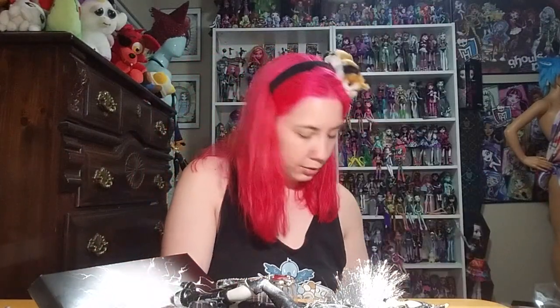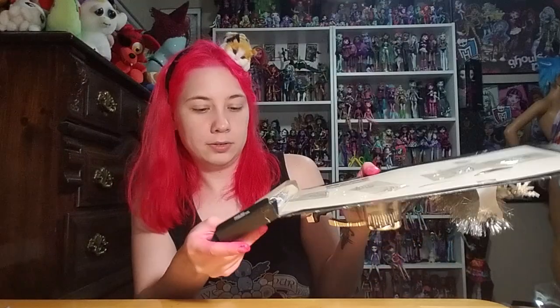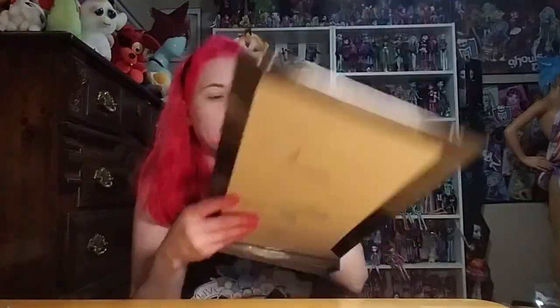Oh, she comes with a doll stand! I just — I think it's a cool doll display box. There she is with a silver stand at the bottom.